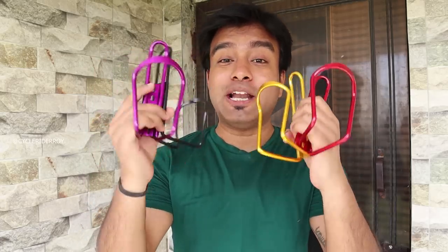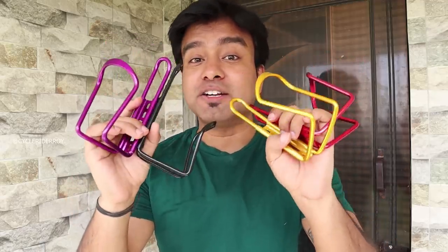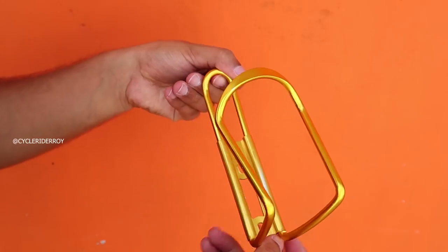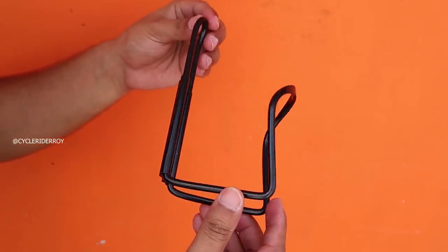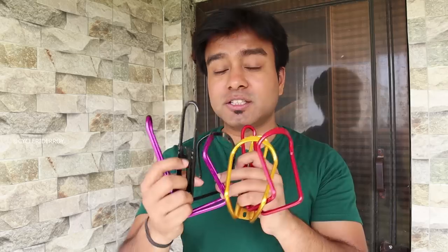This is an aluminum cage for water bottles and it is available in different colors — red, golden, purple, and black. I feel there are more colors available as well. The link will be in the description below. If you talk about the price, it is also about 100 to 150 rupees, which I feel is really worth it because this is aluminum, it is made well, and it is not going to break.